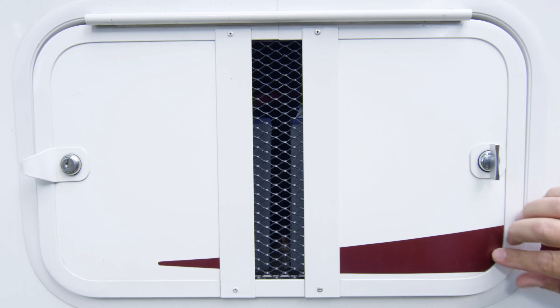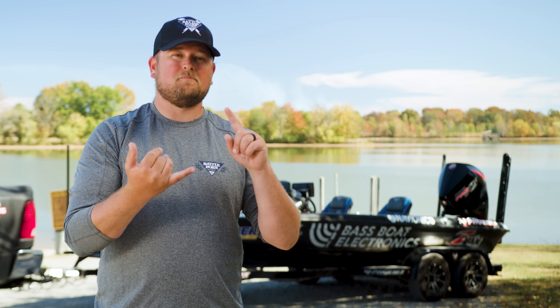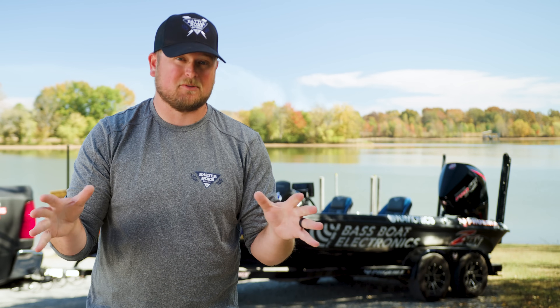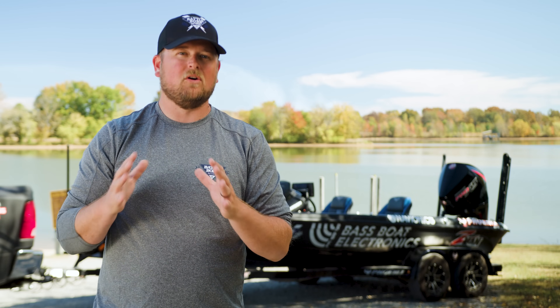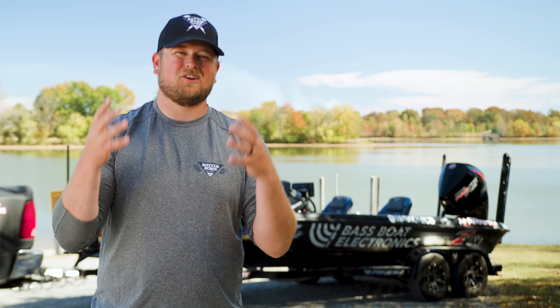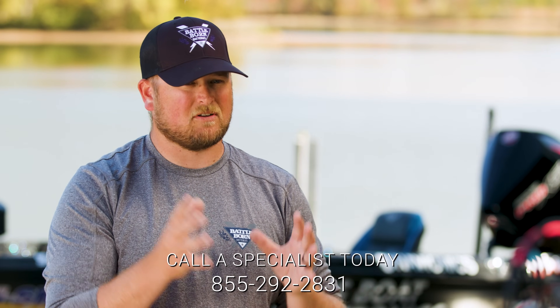How do you charge your Battle Born batteries? Being on the road, I'm constantly charging mine. Tip number one: use the biggest gauge wire extension cord you possibly can — that ensures a good flow of energy into your charger. The good news is most modern-day chargers will facilitate charging of lithium batteries. The biggest suggestion I'd give is to call Battle Born's technical specialists to make sure your charger and batteries are compatible.